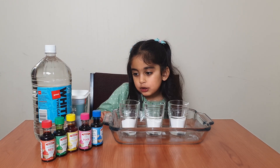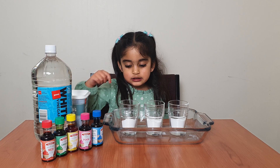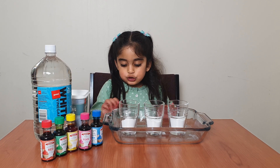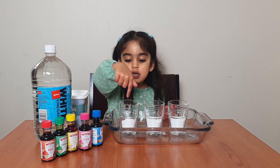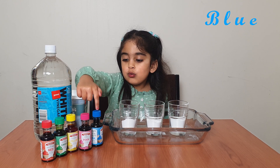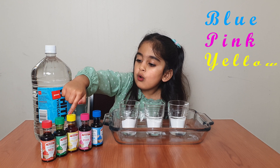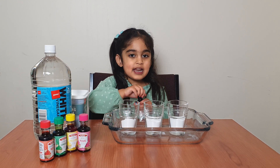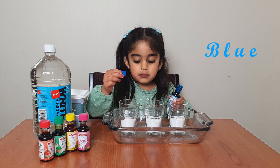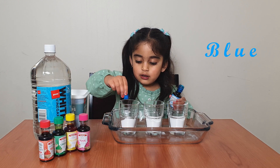First step: put soda into glass. Second step: put some food colors into the glass. The options are blue, pink, yellow, green, red. I pick blue color, and just open this. Put some blue color in the glass.